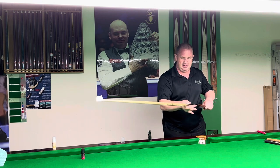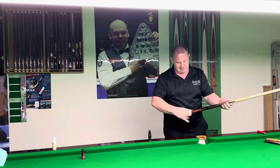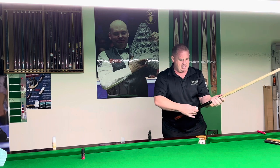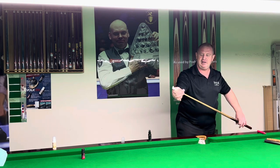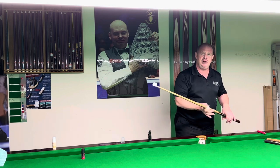You can put that all over the cue and then let it settle for a few minutes — leave it for like five or six minutes, then come back and rub the cue off. The cue will be nice and smooth, and in wet weather and humid conditions it's going to be like a brand new cue.